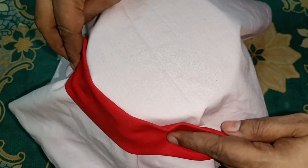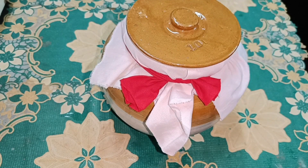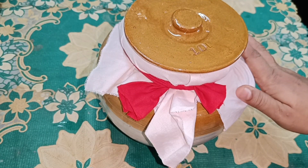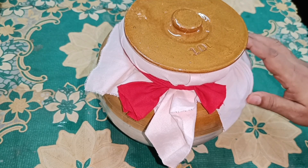Put it on the bottom and add the nuts. Put it on top. This is a very simple process, so we can use a little bit of a knife.